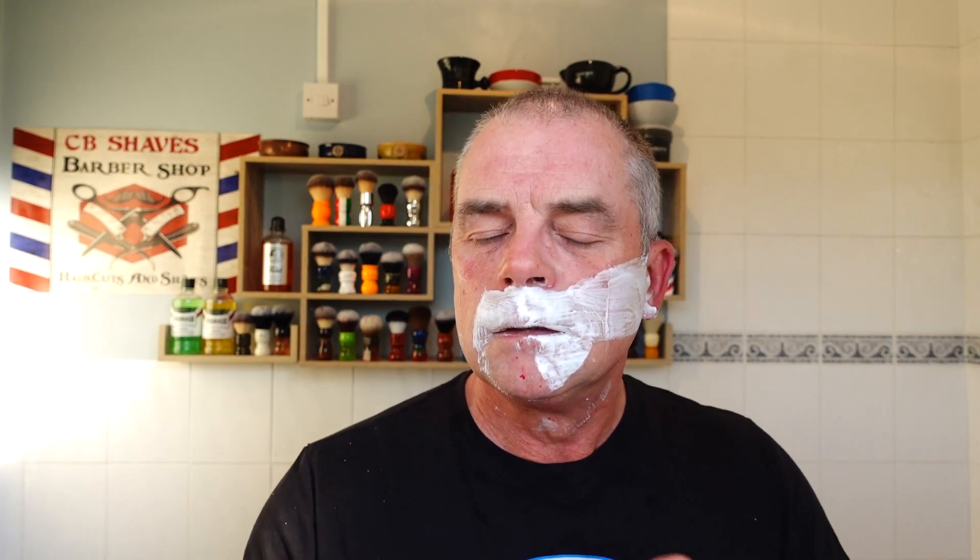Don't forget your shave of the day - have I actually done that? Let me know in the comments and keep your comments coming guys, it's great. I'm up to date, still answering everyone, which I must admit I'm quite proud of.